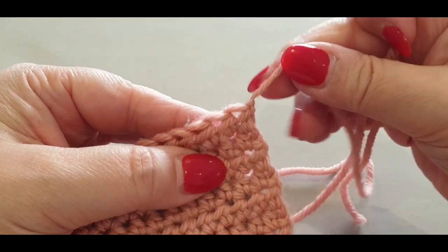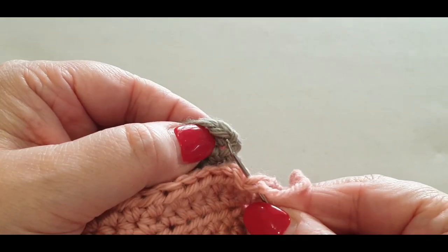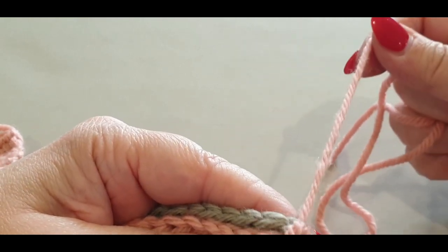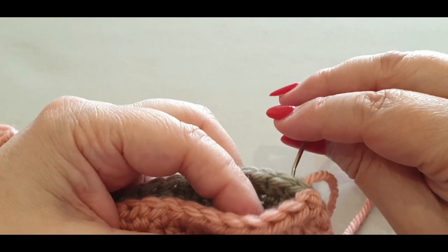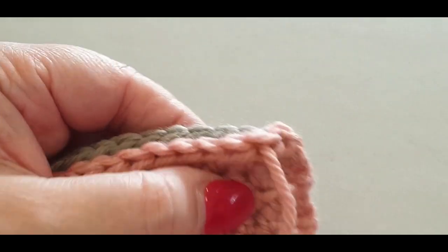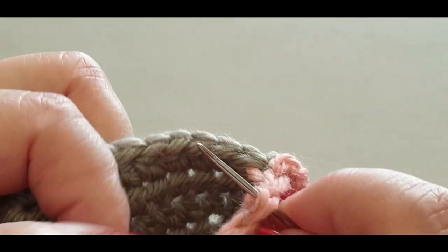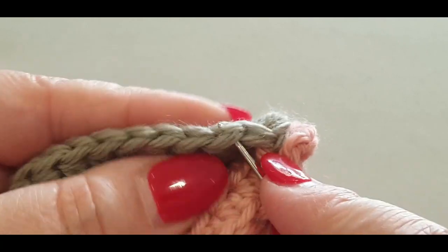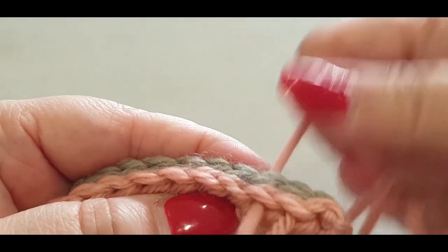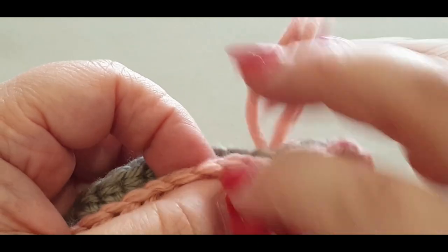If you're doing the same as me with the pink already attached, pop your needle in the pink stitch and into the opposite side. For everyone else just go across and finish. You're going into the whole stitch — two loops on top — on one side, then right opposite. If you can't see the stitches very well or accidentally miss a stitch, I'll show you a quick tip.